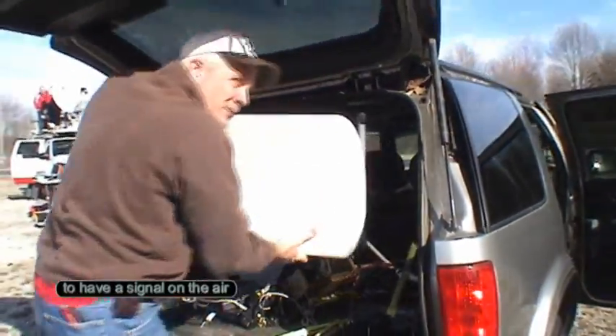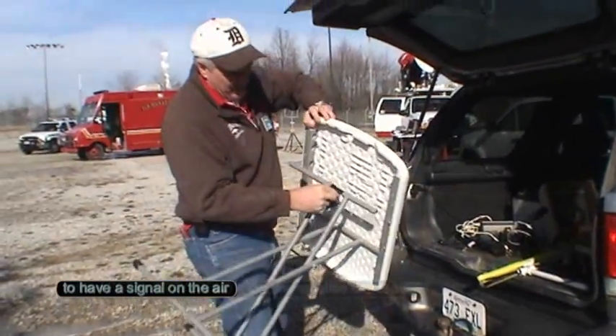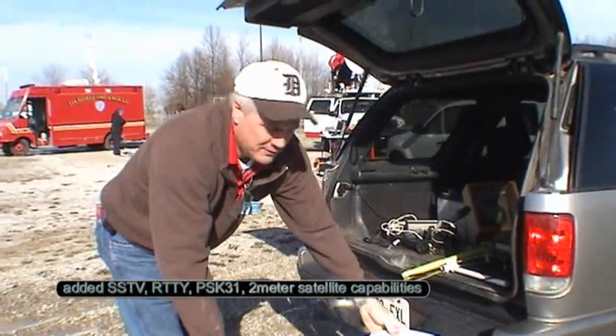By the way, it's about 26 degrees. This is actually going to slow me down a bit getting on the air, but I figured we'd present it a little better with the table out here.